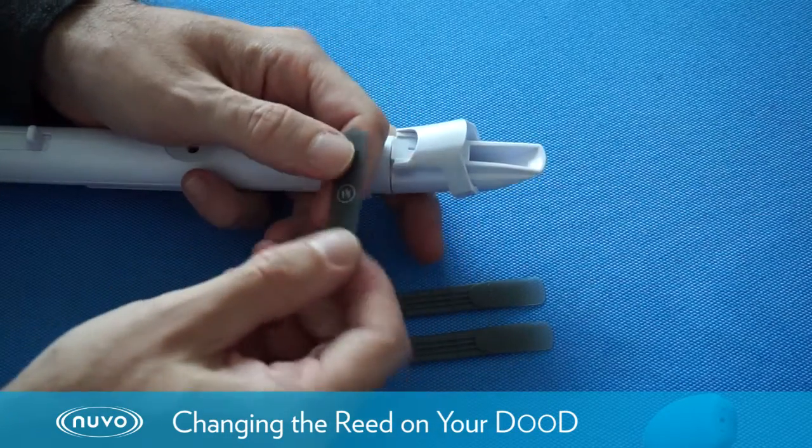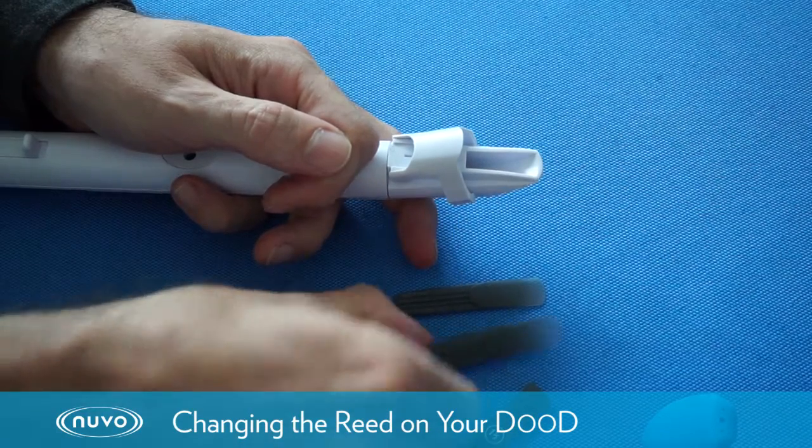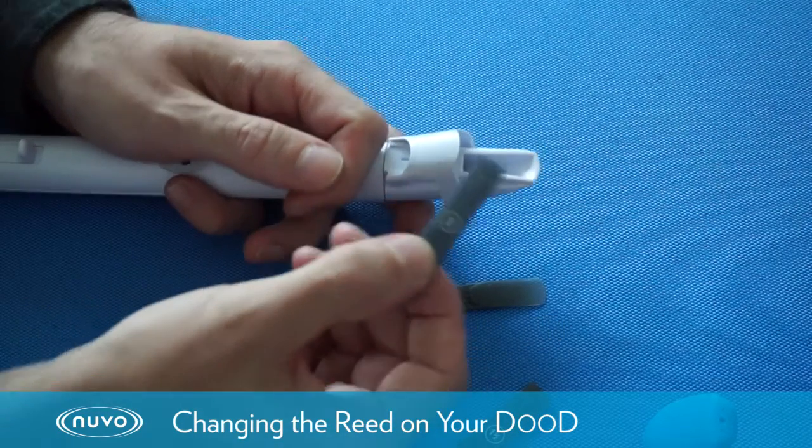We are going to replace the reed. This reed has the number on the back — one and a half — and we're actually going to replace it with this one, which is a two.